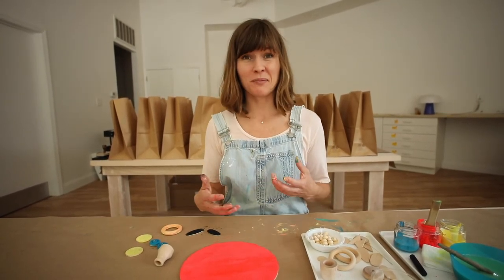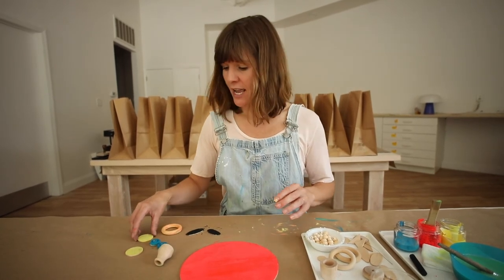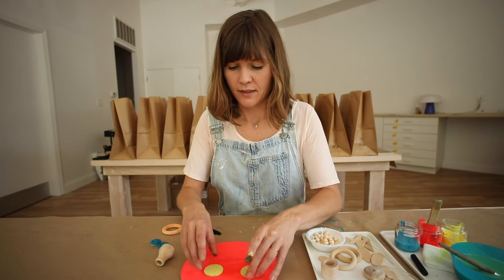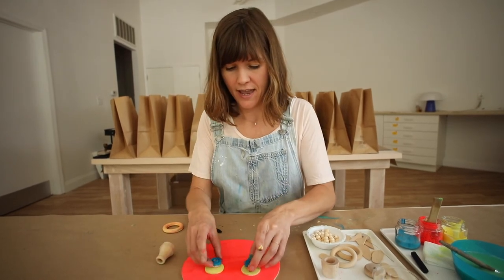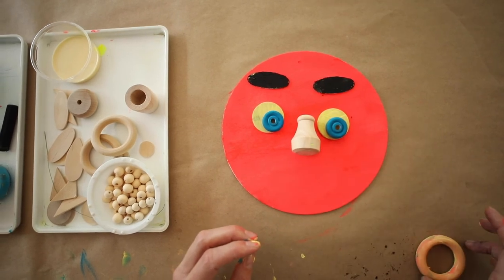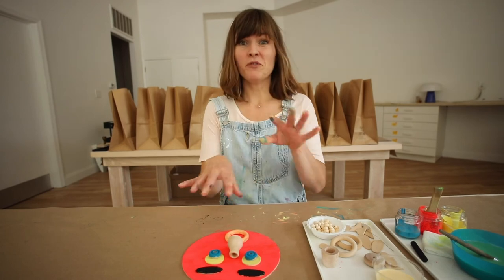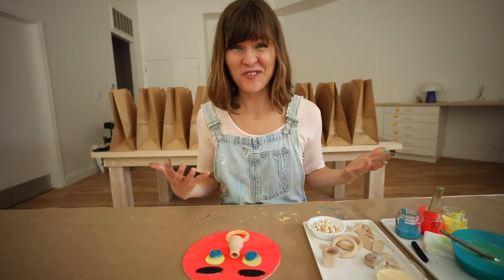You can just use it to play around and make new faces all the time. I could take these shapes and move them around to turn it into a new kind of face.